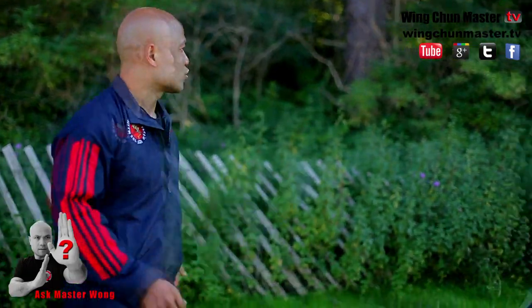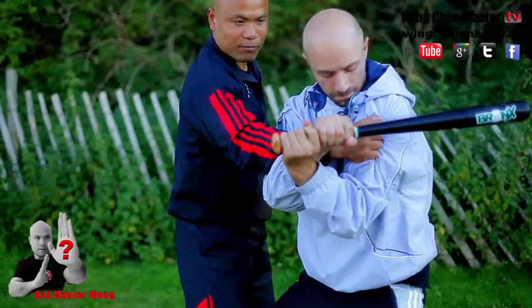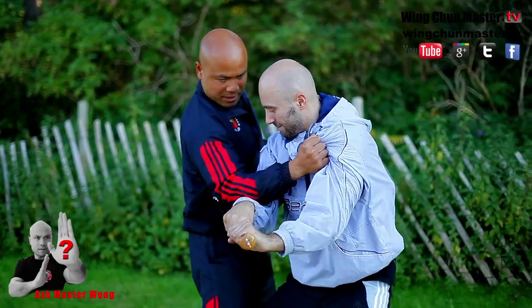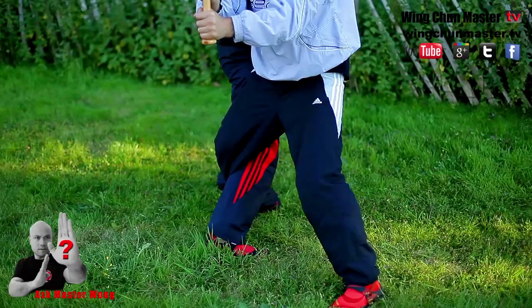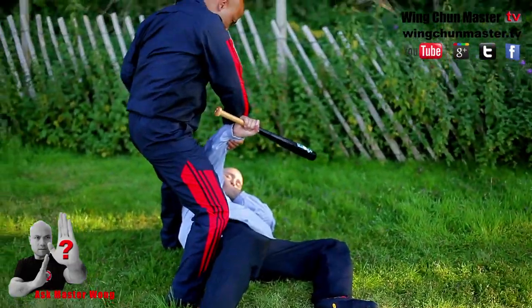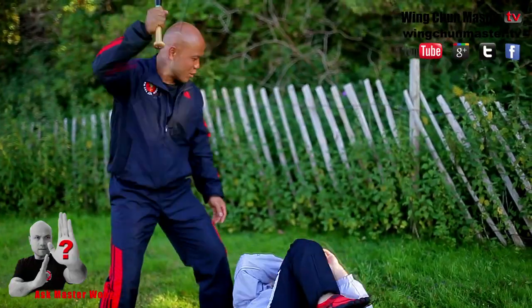There are a lot of times when people swing like this — you have to come back. This is the only time here. Try to hit from there. It's hard to lock, so make sure the hand is here, leg in the back. Straight down, grab this straight away. And that's it — deal with that movement quickly.